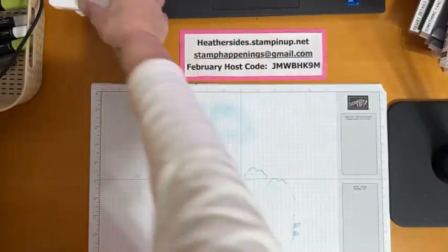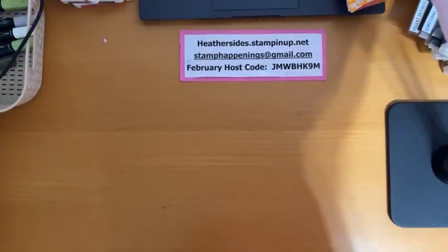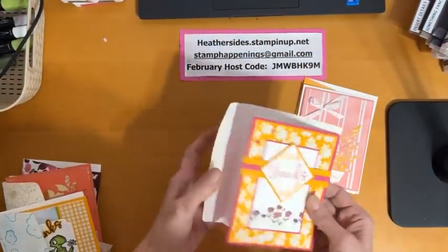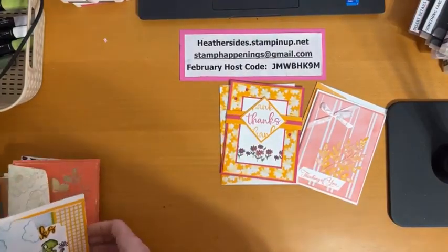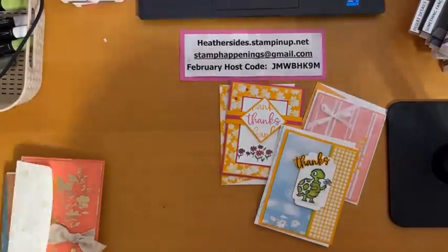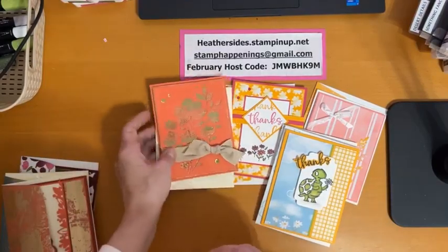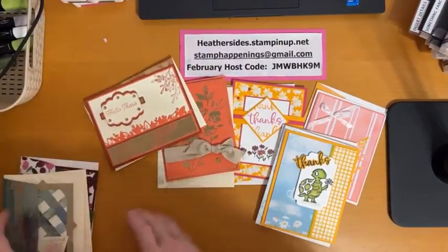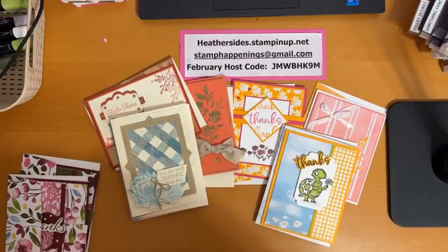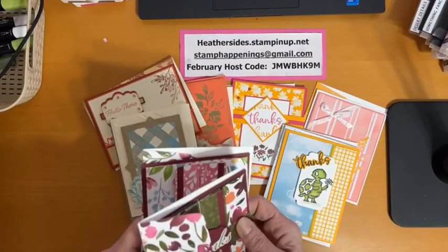Those are all the cards for tonight. Let's clean up and take another look at everything because I showed you so much tonight. There's this one, this one, and this one that I used the Rain or Shine Designer Series Paper on. Then this one and this one, the one we made together with the lattice using the dry brushed metallic Designer Series Paper, and then the one with the A Wash in Beauty paper.